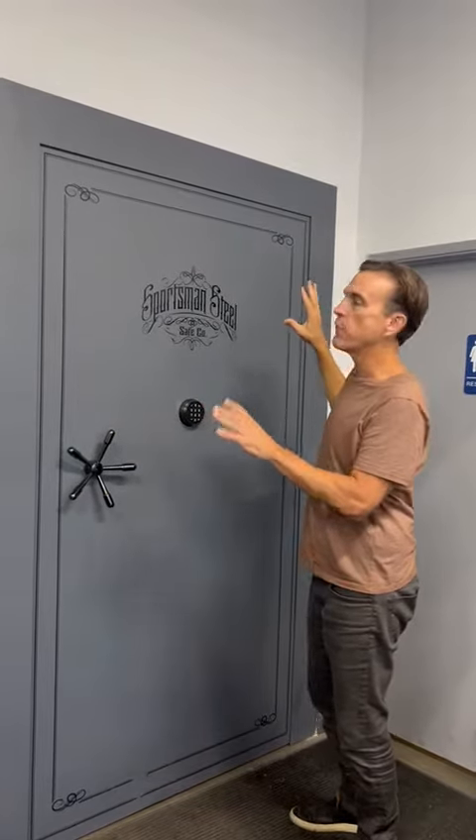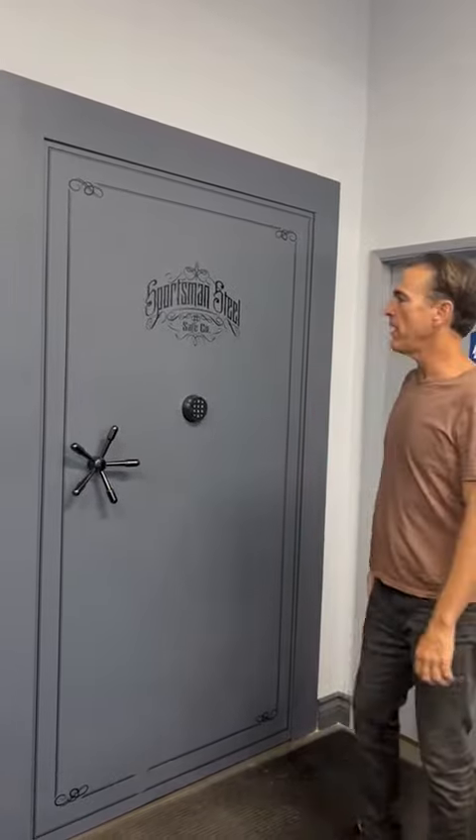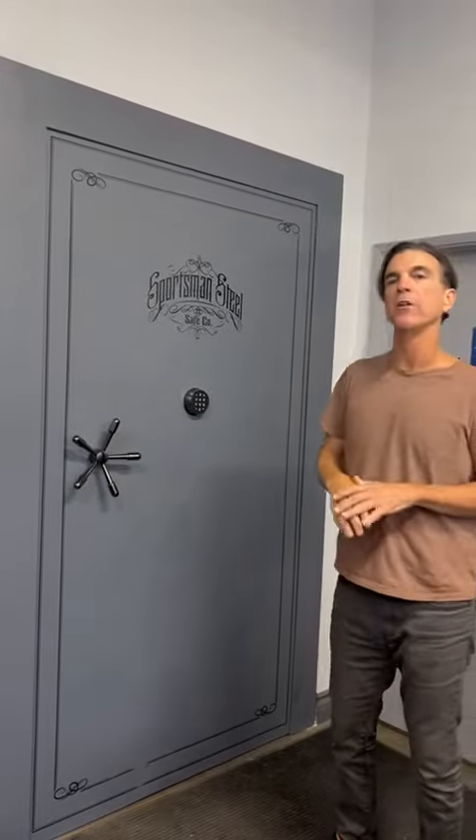The vault comes with 14 bolts. You can order it in gray and black, and for a novelty you can have it painted really any color.